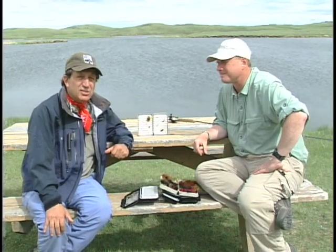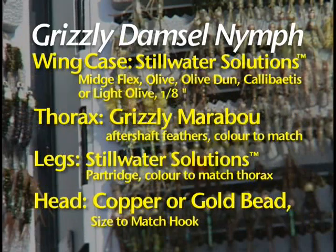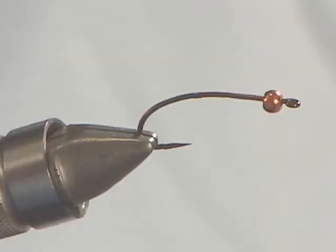I don't think you can ever have enough good damselfly patterns, so let's take a look at how Phil ties this damselfly pattern. I'm now going to tie the grizzly damsel — a damsel pattern that uses a lot of mobile materials and a personal favorite of mine, grizzly marabou, to help suggest that unique sinusoidal, snake-like swimming motion of the natural damselfly nymphs. I've placed a size 10, three extra long curved nymph hook into the vise with a 7/64ths copper bead up to the front. You can also use gold beads, monofilament eyes, or bead chain eyes depending on the damsels in your area and your own tying preferences.